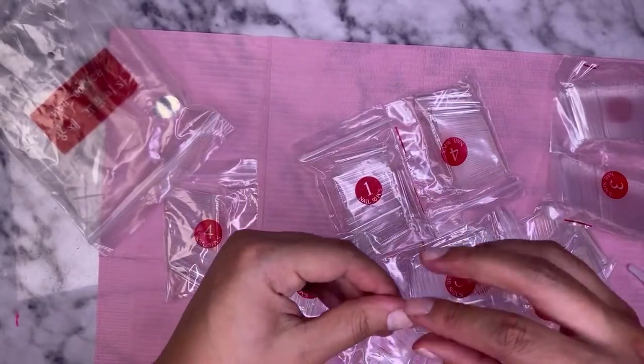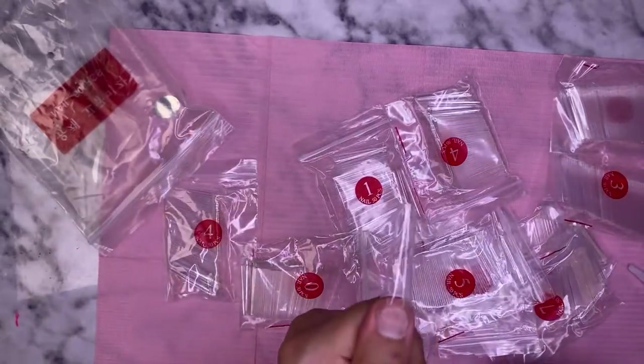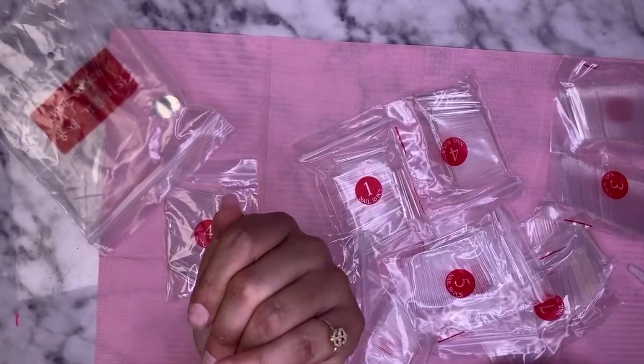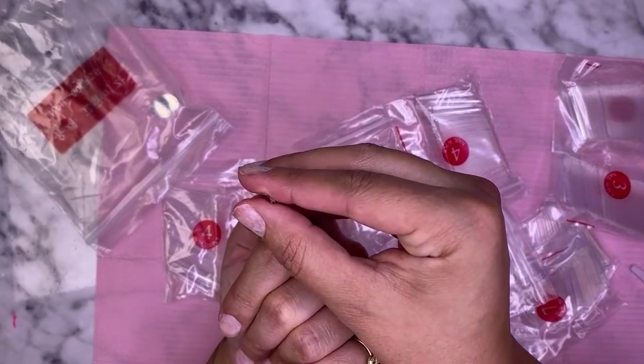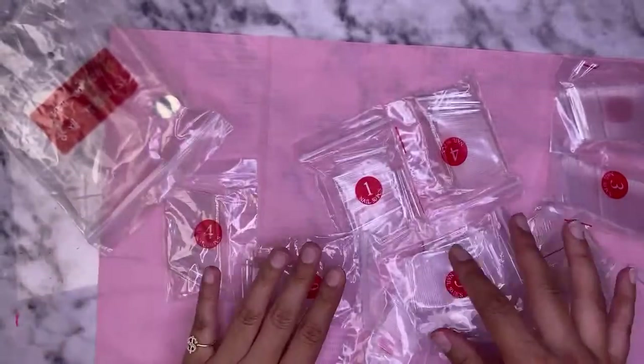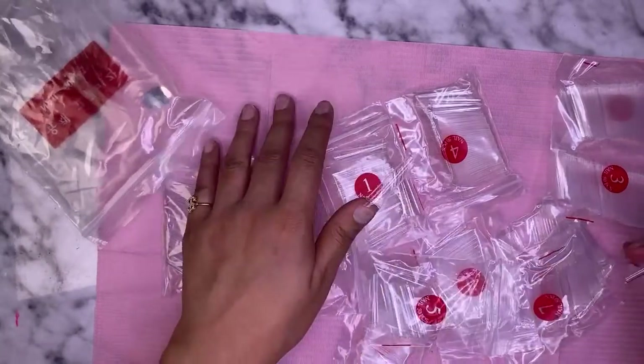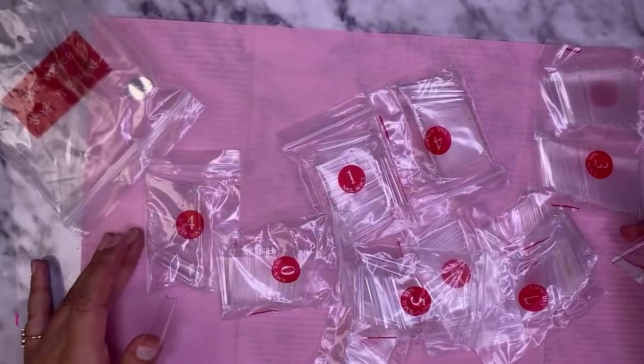That took a little bit longer than usual. This is what the tips look like — they have a nice little c-curve but they're not too curved. Remember, whenever you're applying the tips, you want them to fit exactly from sidewall to sidewall.